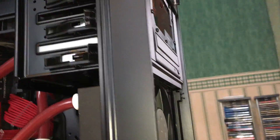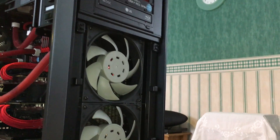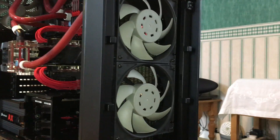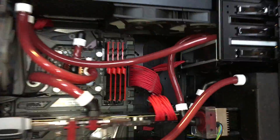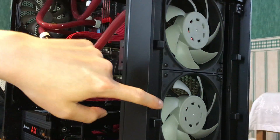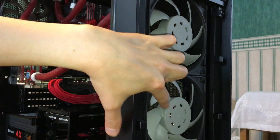I've also changed out the two fans here from what were the high-airflow Corsair 140mm fans that came with the casing — this is, in case you don't recognize it, the Corsair 750D casing. Because of the introduction of the radiator, I've had to swap these fans out for high static pressure EKWB F2140 fans instead.